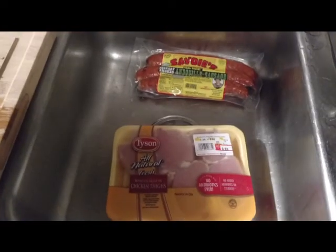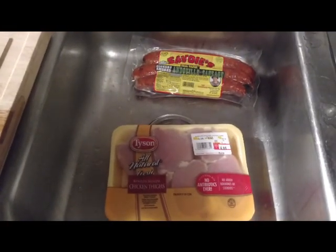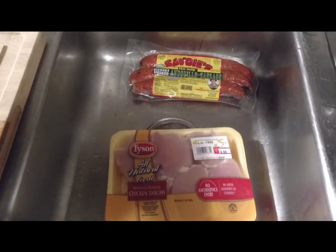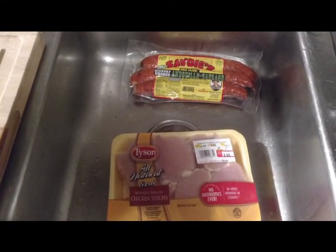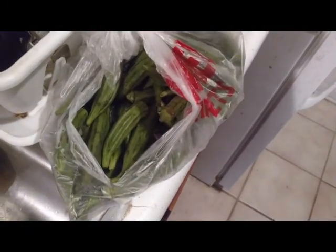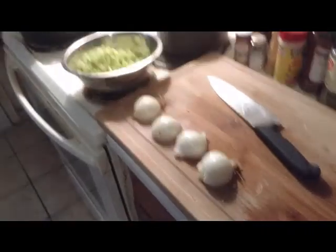We've got some stuff defrosting in the sink — just some regular chicken and andouille. It doesn't really matter what brand; we just wanted the cheapest we could get this week. And then obviously there's like a pound and a half of okra that's going to be chopped up later. And really that's all we're going to be working with today.